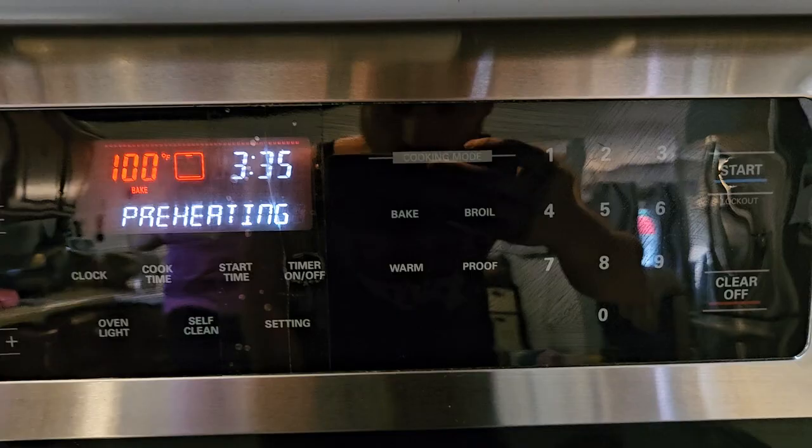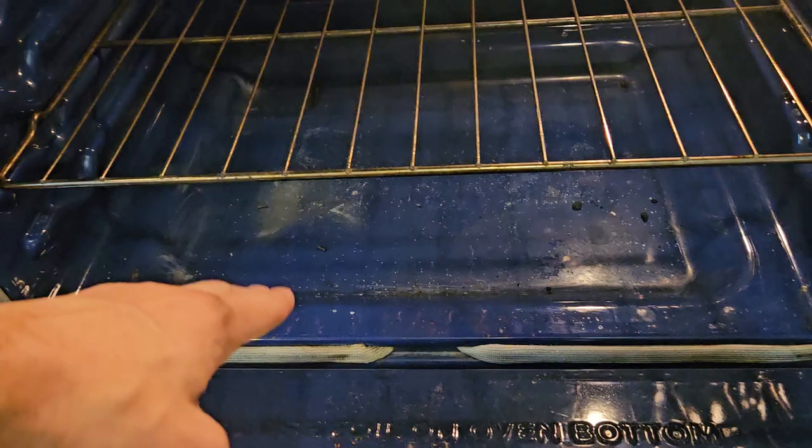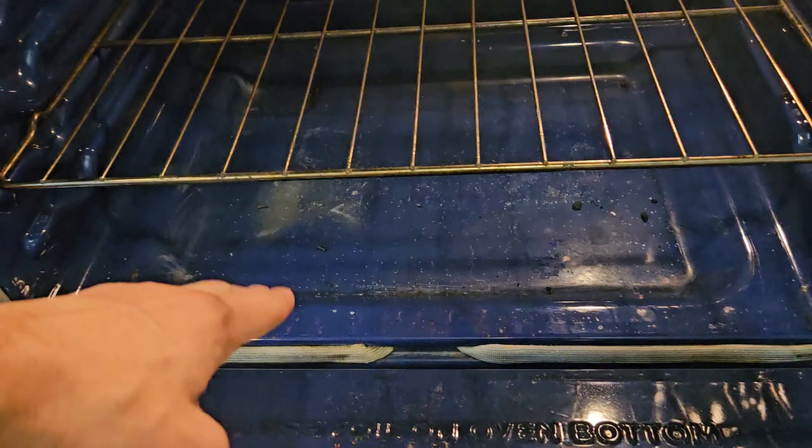From there this thing actually preheats really quick. You've got a hidden baking element underneath, then you've got an exposed one on top. That's traditional, and that's kind of cool because it's hidden. For an advanced cleaning method, you can take some water, fill up the bottom, and crank this thing on — that will kind of moisturize everything on the inside, making it easier to wipe away.